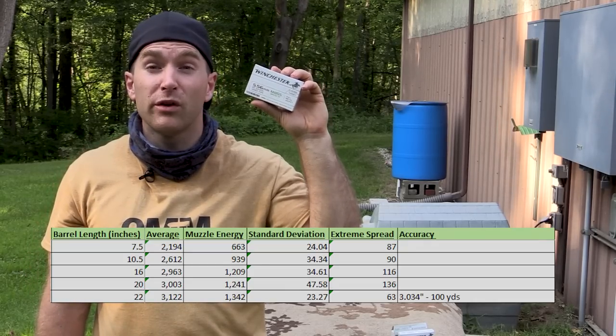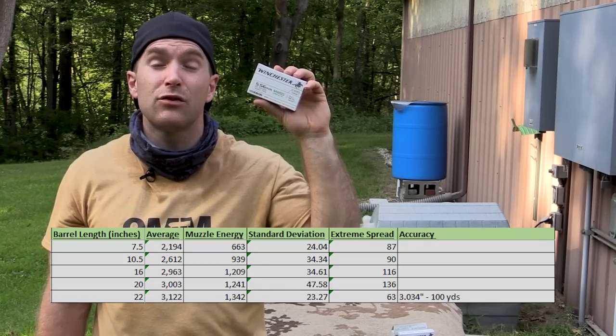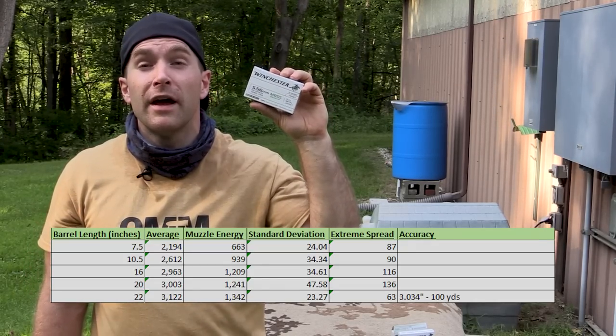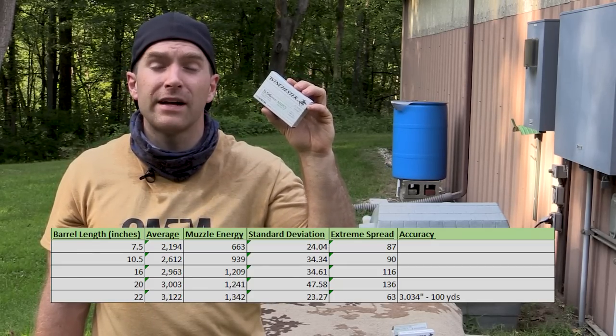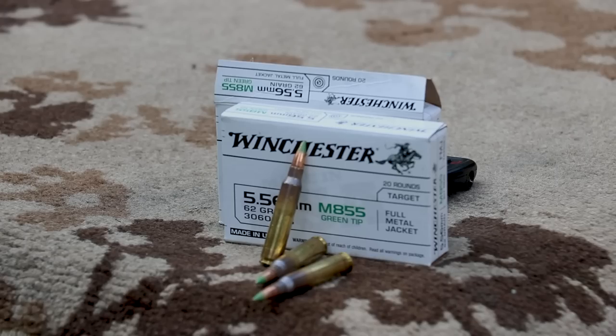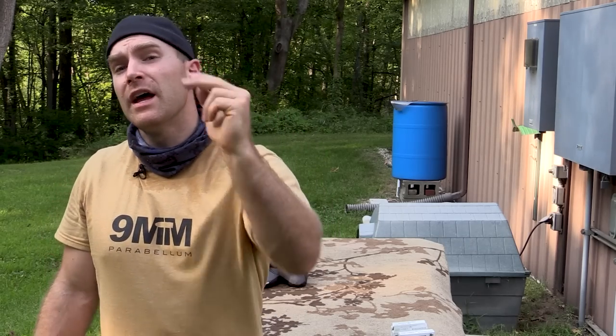That about concludes our testing for the green tip M855 from Winchester. We had what I would consider a full-power load with really good velocities out of the 16 through 22 inch barrels. As far as accuracy goes, we just didn't have any good luck with the one-in-nine twist. I'll annotate and add any additional information to the spreadsheet if I have time to get out our 20 inch upper. As I close out all of my videos, I always take a moment to thank all those who helped make these possible: number one is my Patreon supporters, number two is Sam at SG Ammo for having that available for us to purchase, and of course number three is you all for watching. Until next time, I'll catch you at the range.